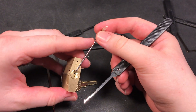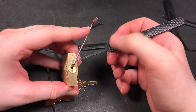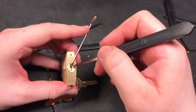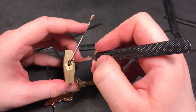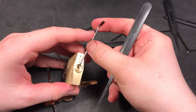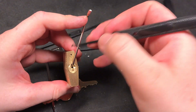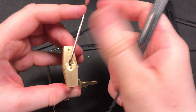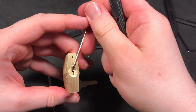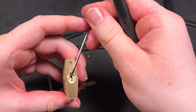I'm trying to give it a bit more tension because I have the feeling that the pins are always going back up, so I chose a bigger tension bar. It's got thicker material so I can give the lock quite a bit more tension without flexing the tension bar too much.